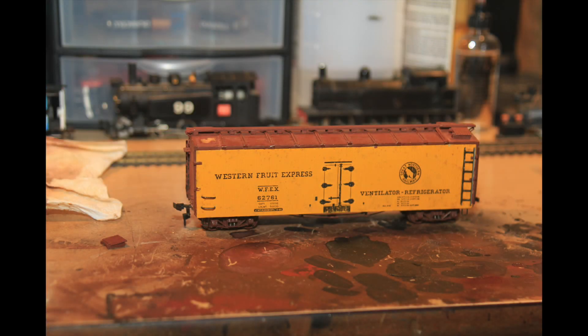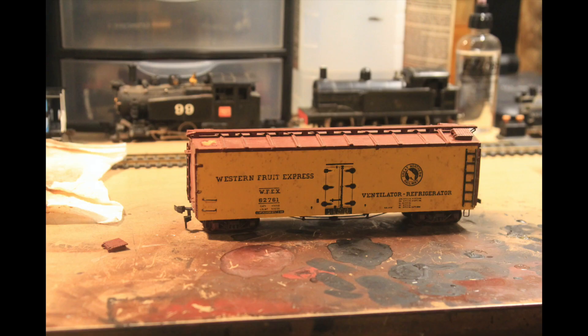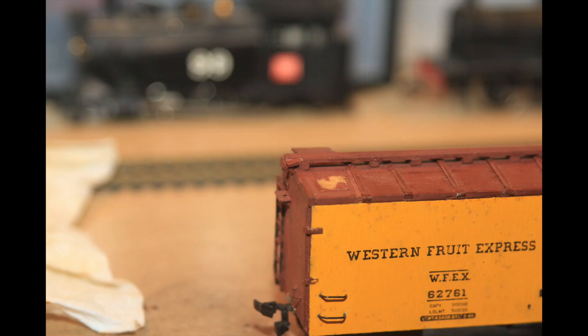Hello everyone, Tomas here. Today I'm making a quick video about a Craftsman wooden kit that I restored recently. This kit had only a couple minor problems. It's a wooden kit from the 1950s or 60s, so it's a bit delicate.